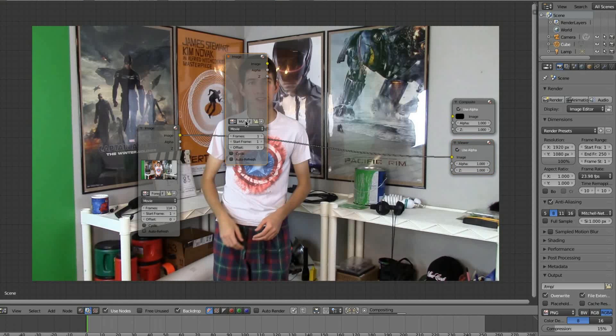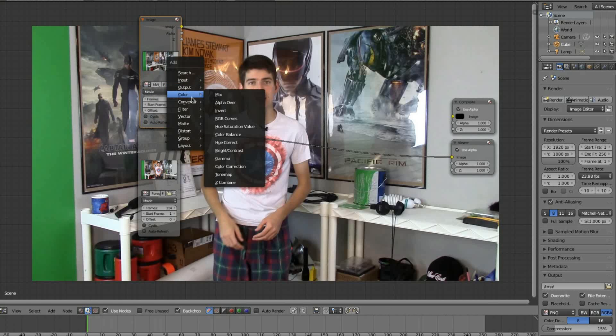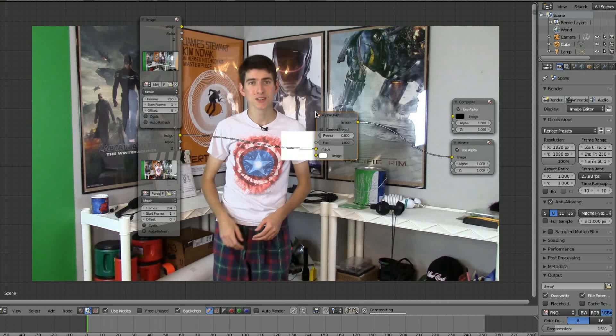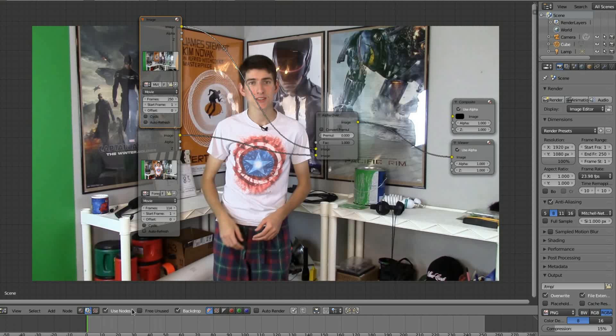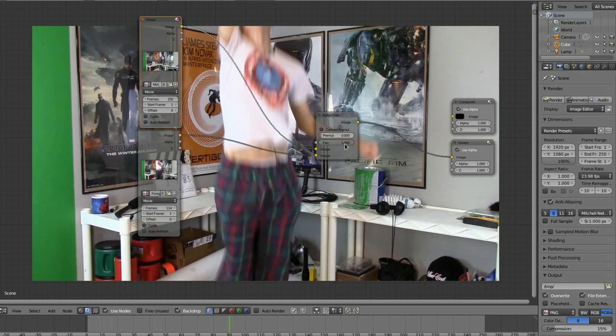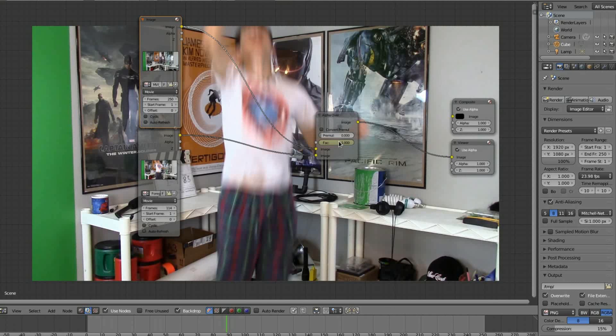Now import your clean plate. Again, input the correct number of frames. Press SHIFT+A to bring up your node menu, go down to Color and select the Alpha Over node. Input it in between your foreground node and your viewer node. Connect the clean plate to the top input. Go to the frame where your actor is at their highest and blurriest after the jump. Change the factor to zero, then press I to add a keyframe. Now go back two frames and bring the factor back up to one. At this point your actor fades out.